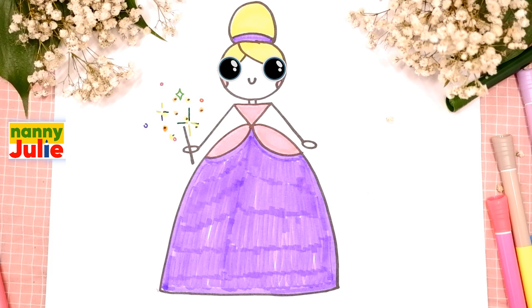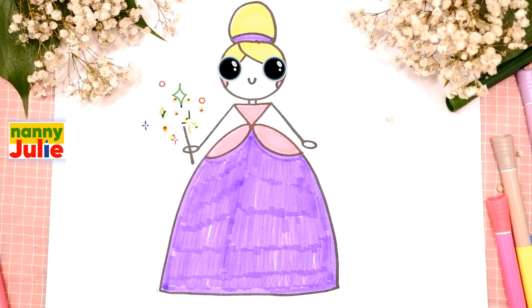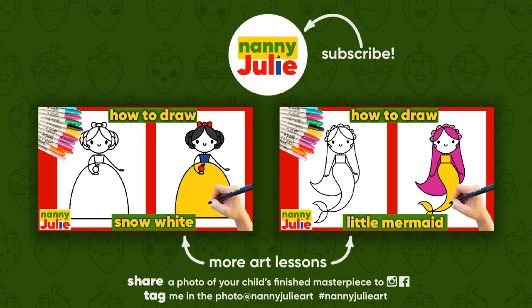Wow, you did awesome in coloring and drawing your fairy - you can be super proud of your drawing! I hope you had a lot of fun drawing and coloring with me. Try my other videos on my YouTube channel, Nanny Julie. Love you - bye bye!